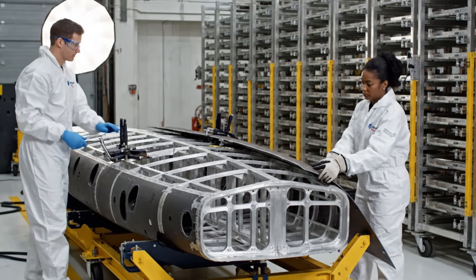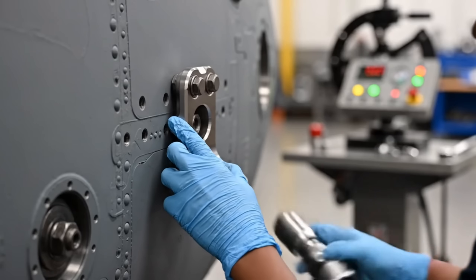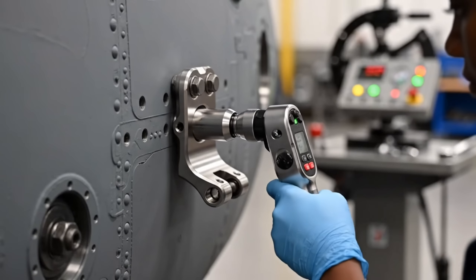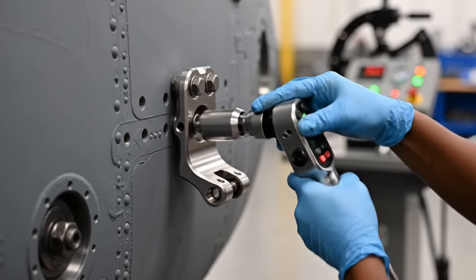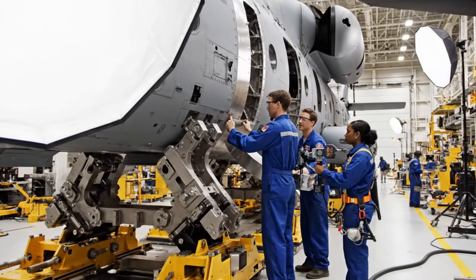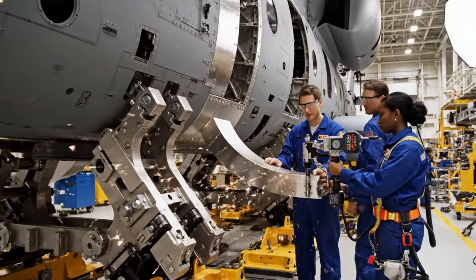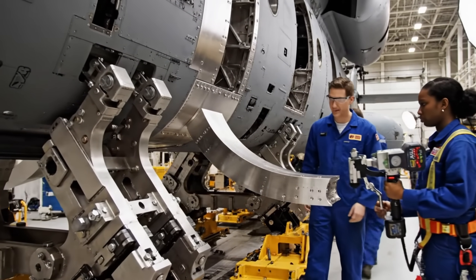Copy that, starting clamp one. Ensure the alignment is perfect before we lock the jig. Roger that, ready for riveting on your mark.